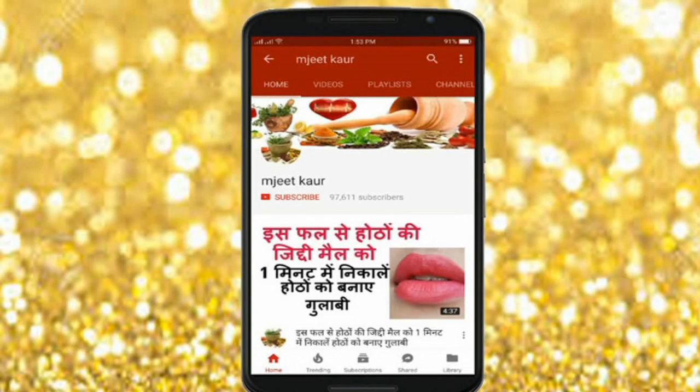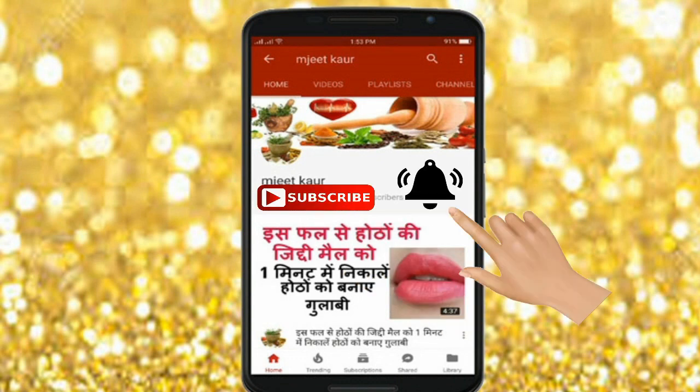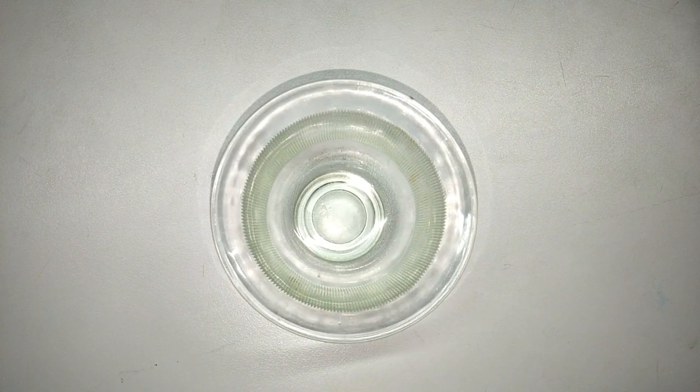Before starting this video, please click the subscribe button and bell icon below so that you don't miss my videos. So let's get started!